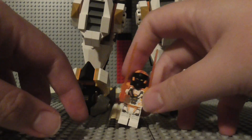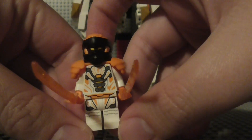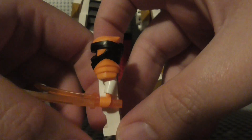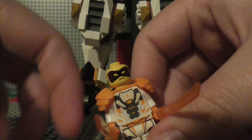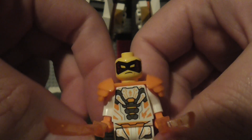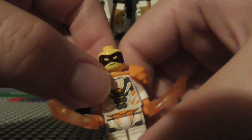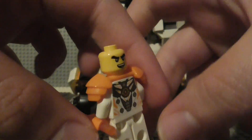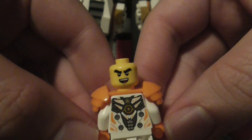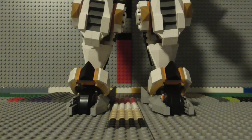Now let's take a look at the single minifigure in this set, which is Mech Kohl. Here's the front, the side, the back, and the other side. Here's a better look at Kohl without his mask on. I'm not really caught up with Ninjago and haven't started watching Dragons Rising yet, so I don't know why Kohl's face looks like this, but it does look pretty cool nonetheless. And here's a secondary face where his face is more normal. Anyways, that does it for the minifigure.